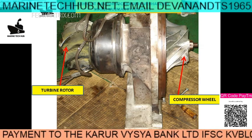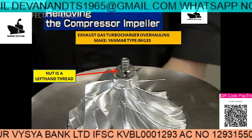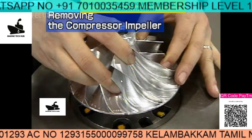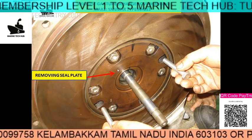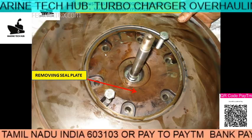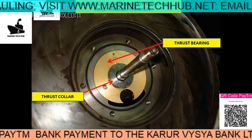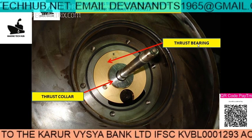You can see the compressor side and the turbine side. I removed the cover on this side. The nut is left-hand thread — remove this, then remove the impeller. Once you remove the impeller you can remove the seal plate. Remove all the bolts, then put the bolts in for jacking and remove the seal plates. This is the turbine shaft. You can see the thrust bearing here — remove the thrust collar, then the thrust bearing.